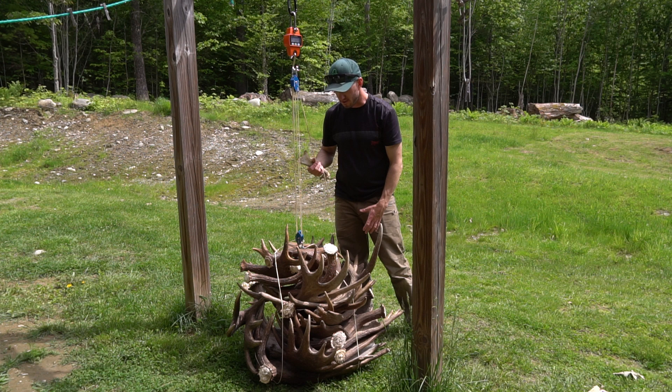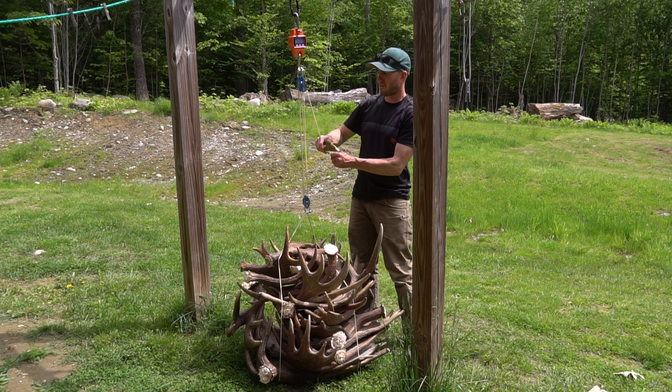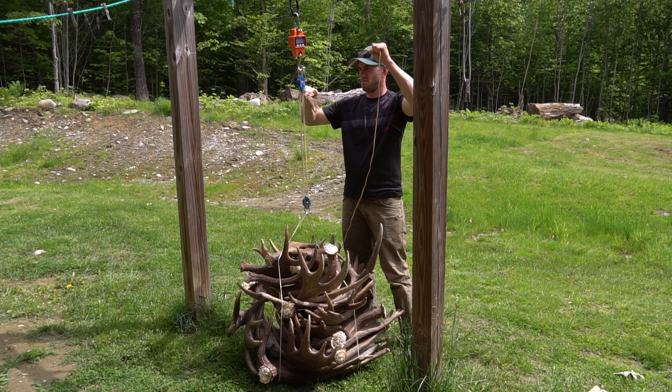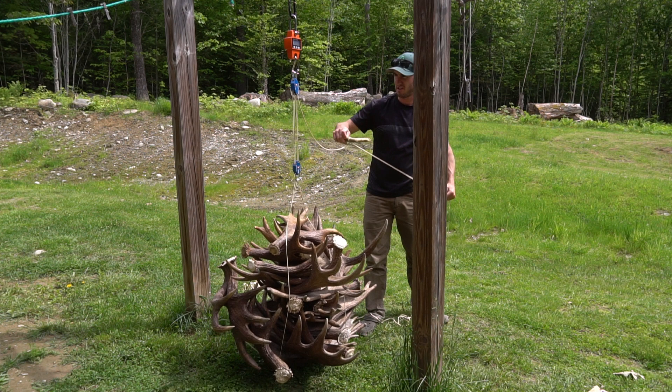All right, I have them piled up. I use the cords to wrap them up together. Scale zeroed. I'm going to lift them using this small antler piece as a handle, wrapping the cord around it. And I can use the locking cleat to hold that progress so I can reset this handle.